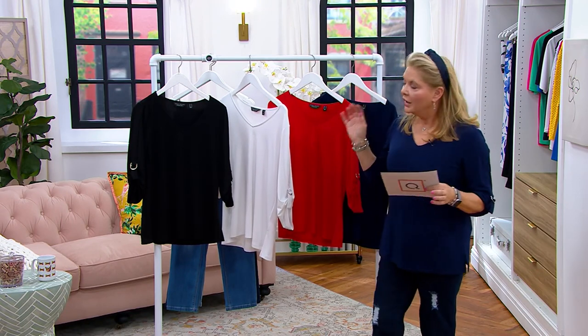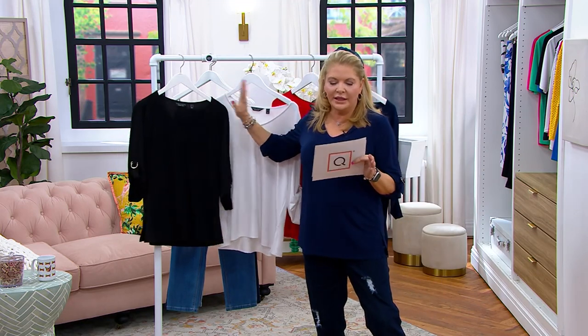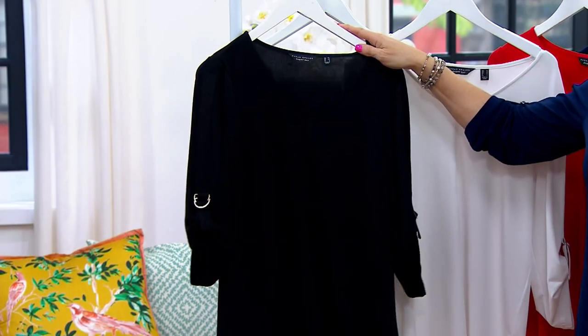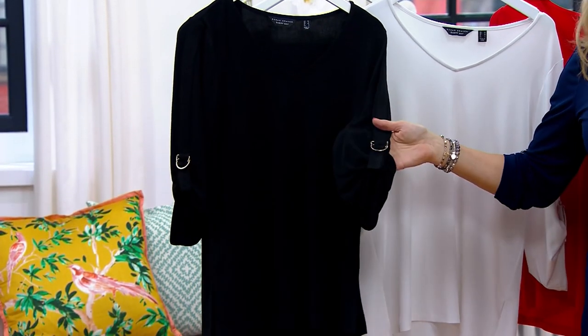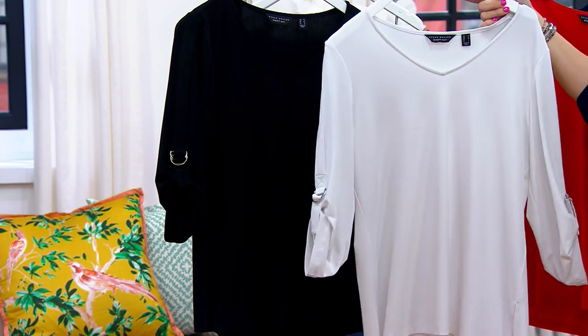Let me talk about the colors on this — I just thought this was a really great classic top for us to own. Three easy pays as I said, or if you use any major credit card you don't even have to use easy pay if that doesn't work for you. Here is the black — everything has the silver tone hardware to it. Here is the white.